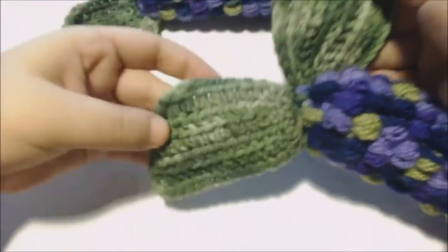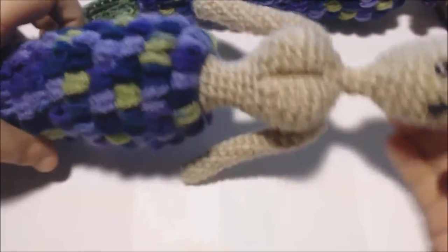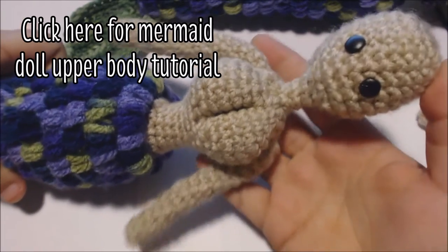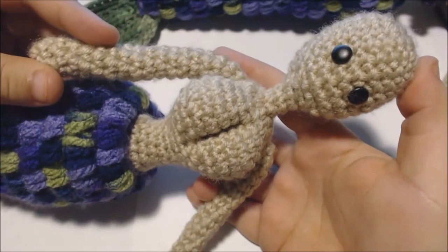Hey everyone, I'm Liz and today I'm going to show you how I made these crochet mermaid dolls. For this tutorial you'll need the upper half of a doll for the body of your mermaid. If you want to see how I made this doll body, you can click the link on the screen right now to see my mermaid doll body tutorial.